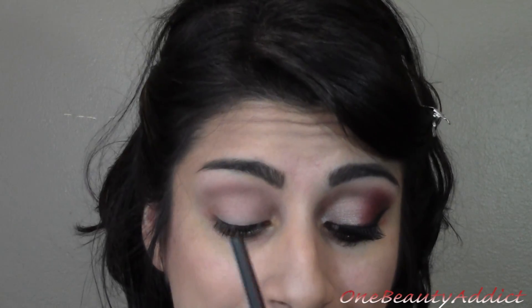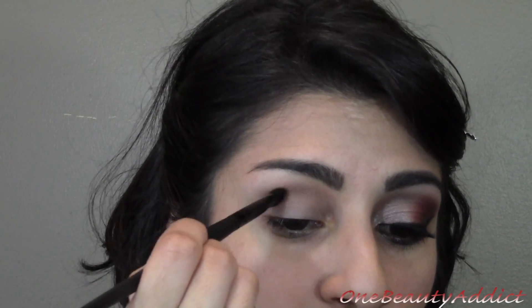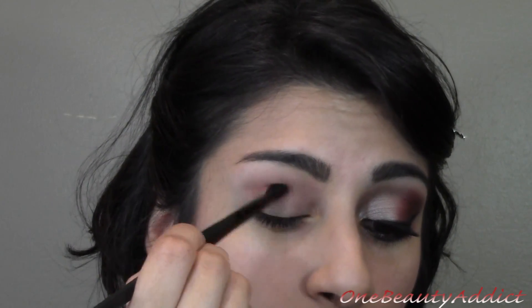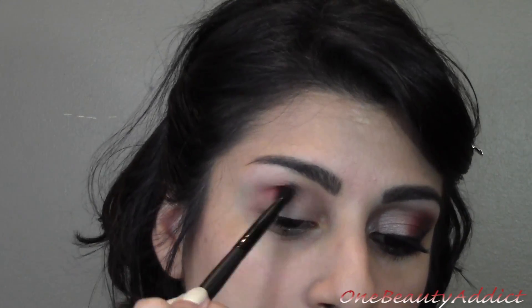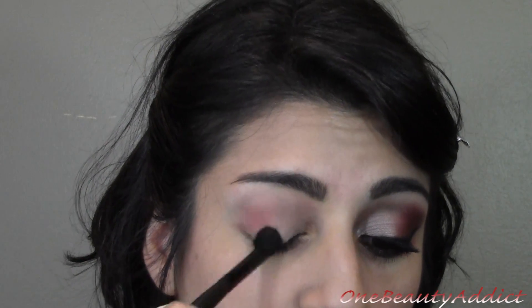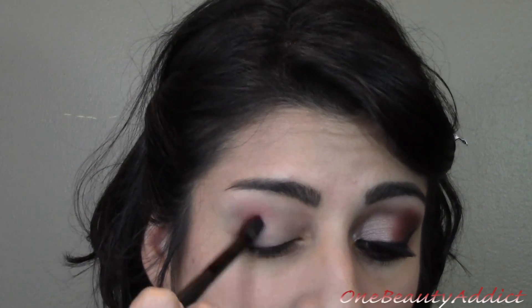I'm going to grab a tapered brush like this, and I'm only dabbing it in the eyeshadow once because this is fully red — I don't want our eyes to look tired. I want something where the burgundy will stick to, so I'm going to put this in our crease, keeping it on the outer part and blending it out. Don't blend up, blend it down, because you don't want the red to show too much — you just want it diffused on your eye.